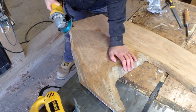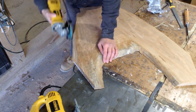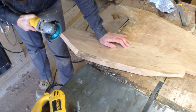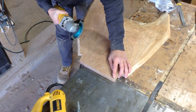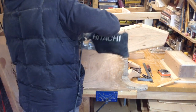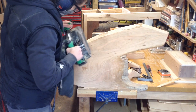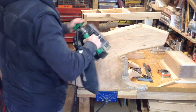Once I was done with that, I could taper my edges. On the bottom panel, I'm having the taper visible on top, but on the top panel, I personally prefer that the taper is on the underside so you have a nice flat surface on top. Then once that was done, I started sanding this to about 120 to 150.